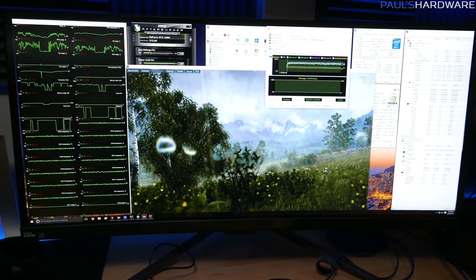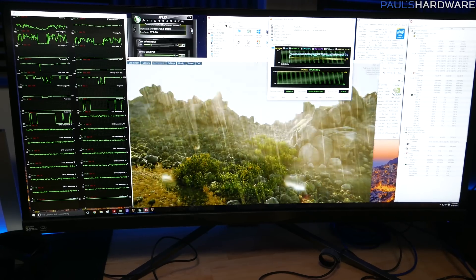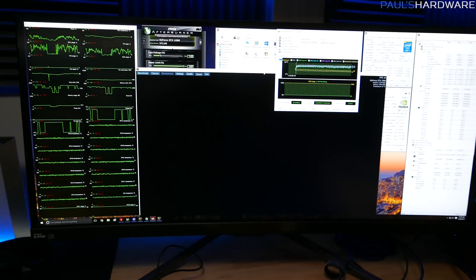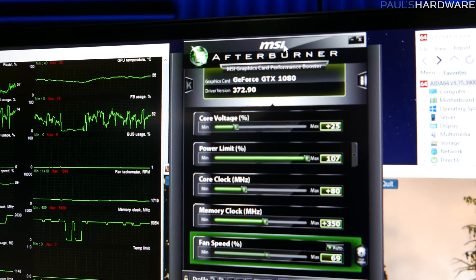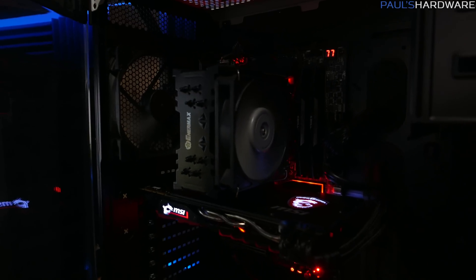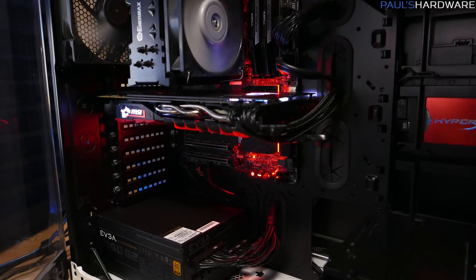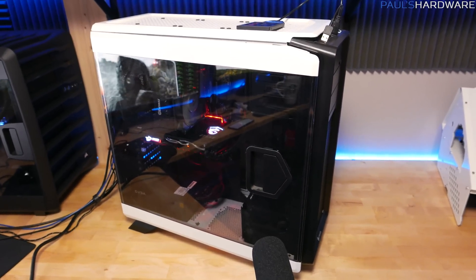As for the GPU overclock, I first established a faster fan curve — running at 75 to 80 percent versus stock's ~50 percent — giving us GPU temperatures that are actually a little cooler than before: 65°C peak temperature. Overclock settings are: plus 25 on available extra core voltage, 107 percent on power limit, GPU core clock at plus 80 points, and memory clock at plus 350. That overclock has given us an operating speed of about 2114MHz, which is actually pretty great for a GTX 1080 — probably the fastest stable GTX 1080 I've run — so good job MSI with this Gaming Z.